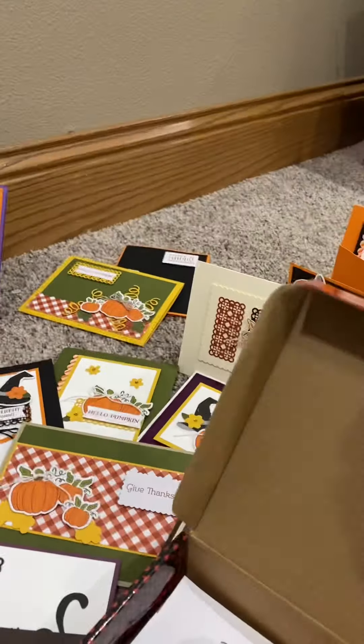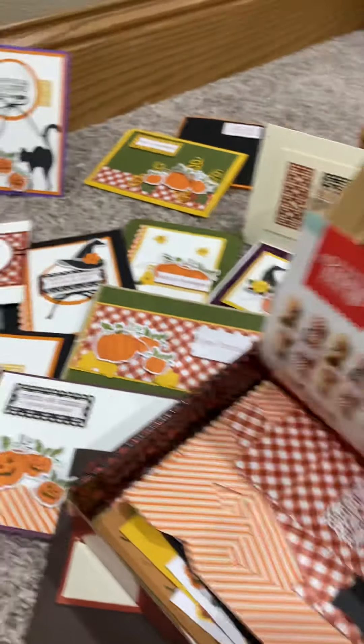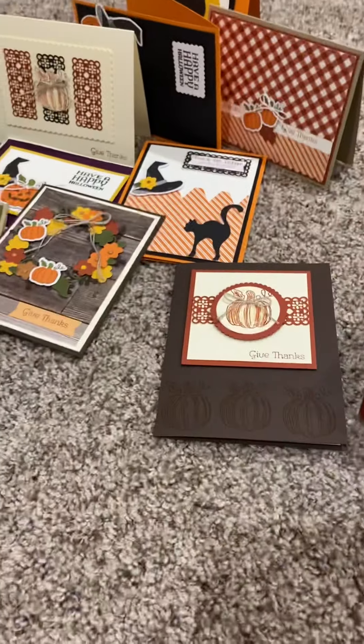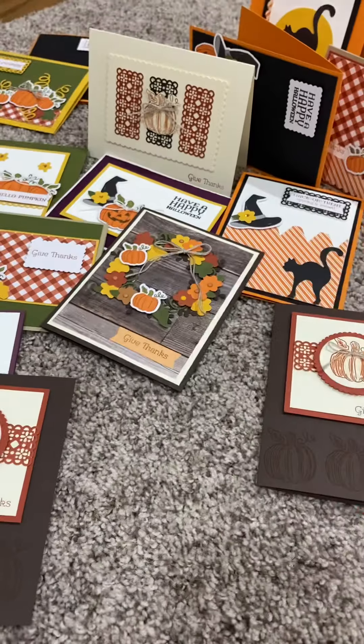There is a ton of stuff still left in this kit. Look at all these supplies that I still have to make more cards. I can't wait. Look at all the baker's twine I have left still, and I have made all these cards — I didn't even count, but there is a ton of cards here. I did make a little chapstick holder with one of them — that was kind of a fun little project.